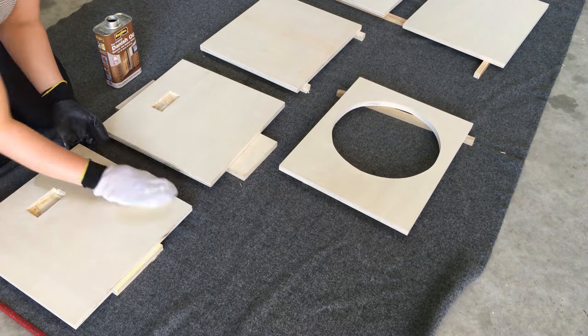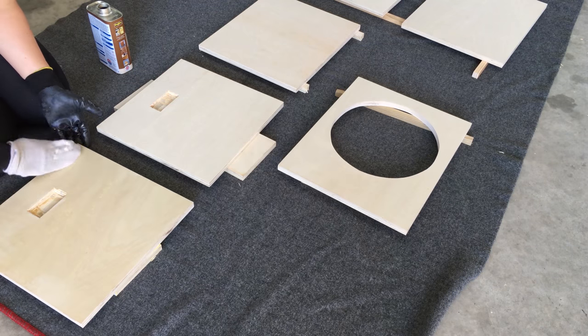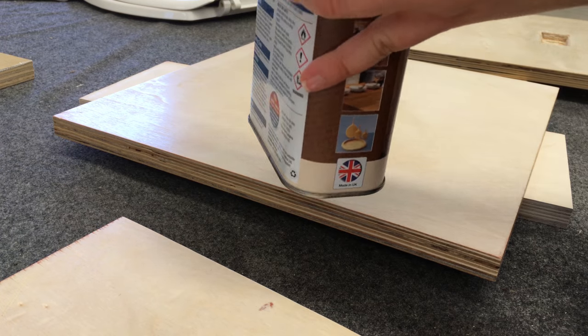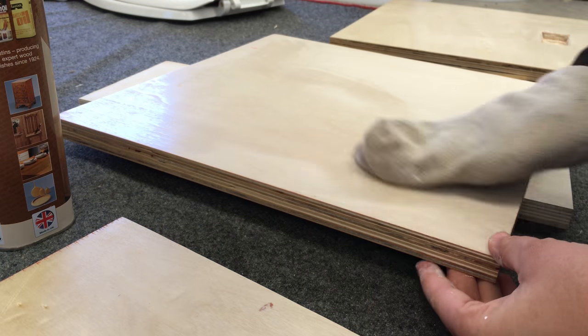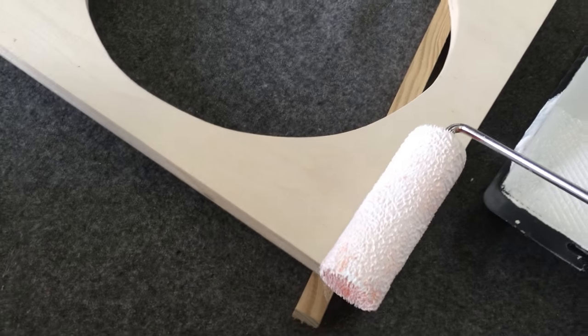I decided to paint the top and the bottom of the box and just oil the front, back and sides, as the grain in the plywood was actually really nice. I added three coats of the oil, four coats of the paint, and made sure to sand down between each coat.